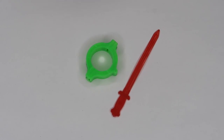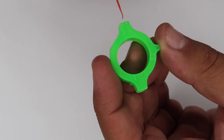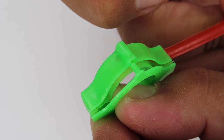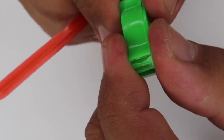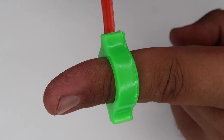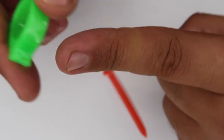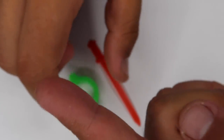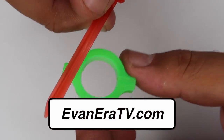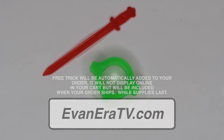Here is how you do the sword through the finger trick. This is super easy — there's actually no danger involved. The little plastic sword never really even touches your finger. The secret is all contained inside this little plastic ring. The sword actually goes through the outside of the ring, through that little channel and out the other side. It's totally self-working magic. Slip the ring on your finger, slide the sword through, and it looks like it goes right through your finger — you can even move it back and forth to gross them out. Pull it right out and there's no hole through your finger. You can get this trick for free by going to EvanEraTV.com and placing any order while supplies last.